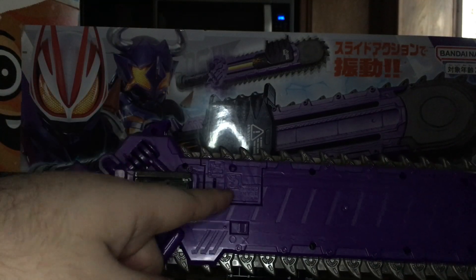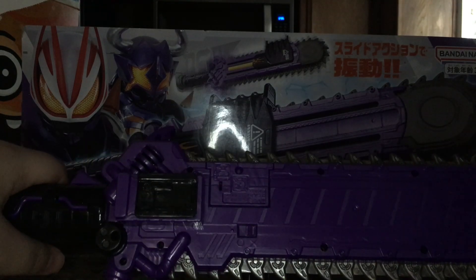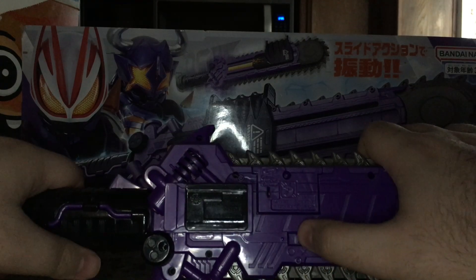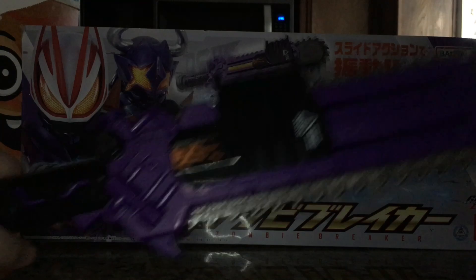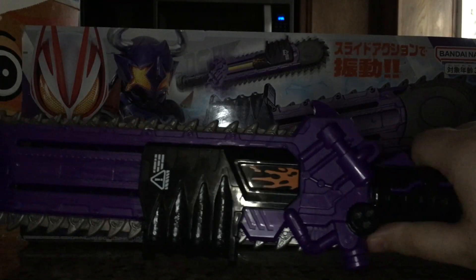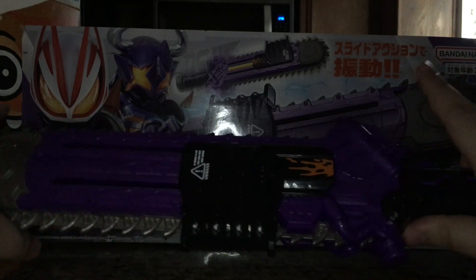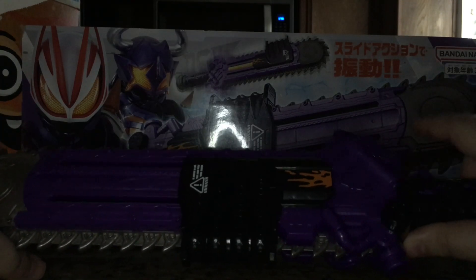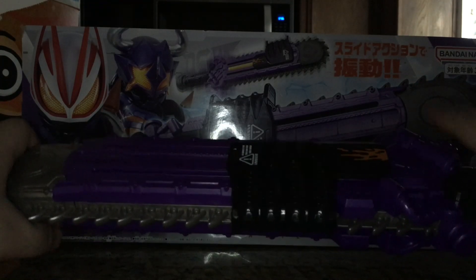It already comes with batteries — two button cell batteries. All you need to do is pull the tab, and it actually has an on/off switch, which not many things that take these kind of batteries have, which is nice. When you turn it on, it says its name, and by itself you get a revving sound. Quick tapping it just does a short burst, but kind of like a chainsaw, you leave it revving to really do anything.